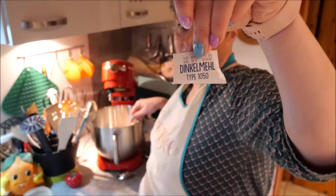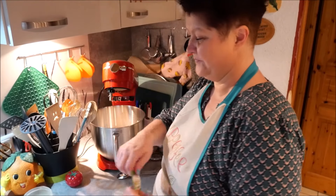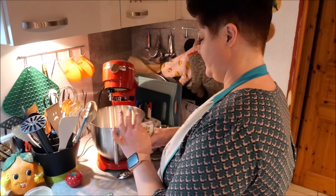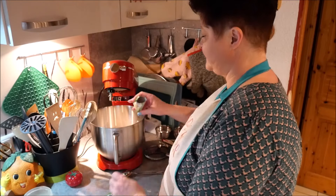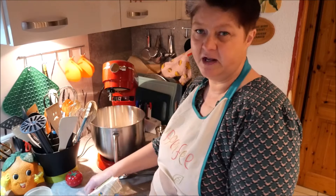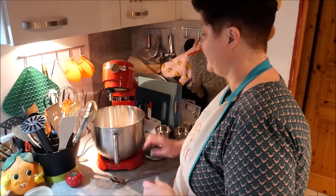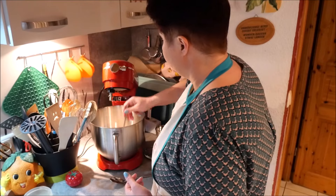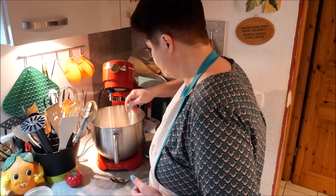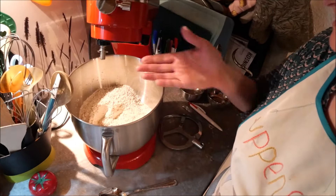Dinkelmehl Typ 1050 - I need to add that back in. Ein Päckchen Hefe - I'm using dry yeast, quite normal. I'm not sure how much that is in fresh yeast - I think half a cube would suffice. I don't really use fresh yeast. Now mixing all the dry ingredients together properly.